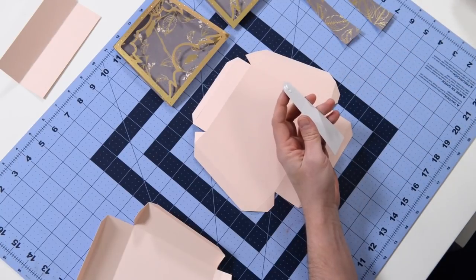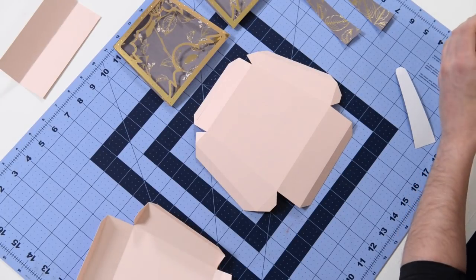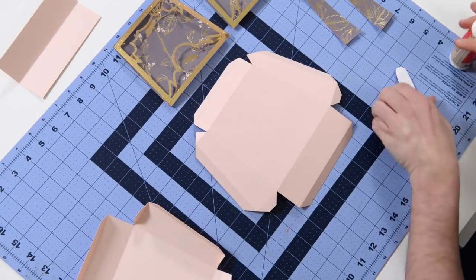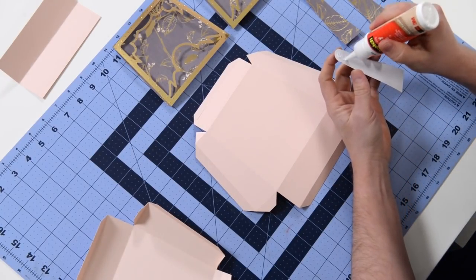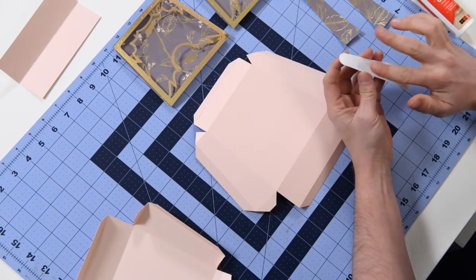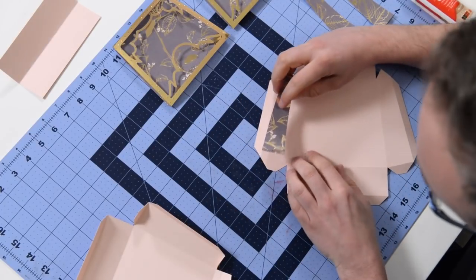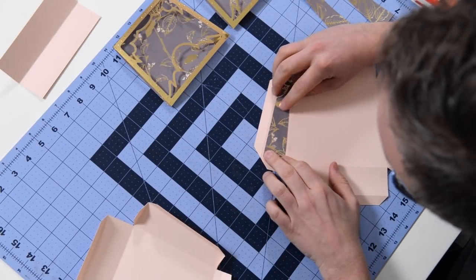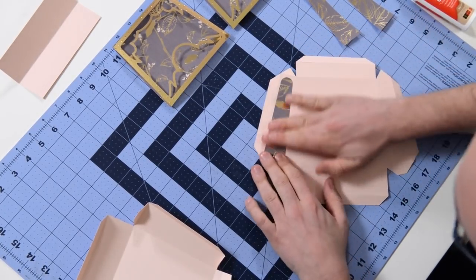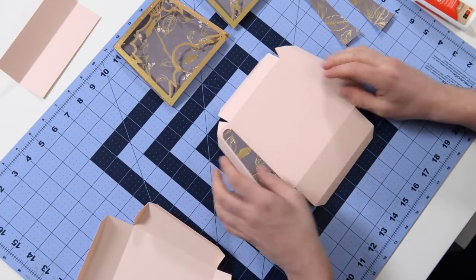We're going to start with that. Now my glue bottle doesn't like the lack of humidity in the air right now and it's kind of fighting me a little bit today, but it's okay. So just get some glue on this first little piece here. Again, make sure that you have the right one. We're going to lay this down - just make sure you get it nice and centered. You should have a nice even border going all the way around. Just do your best to get that as centered as possible.